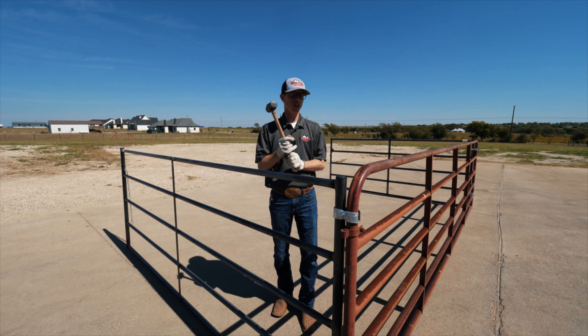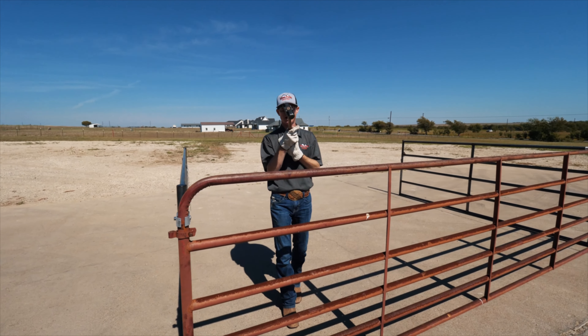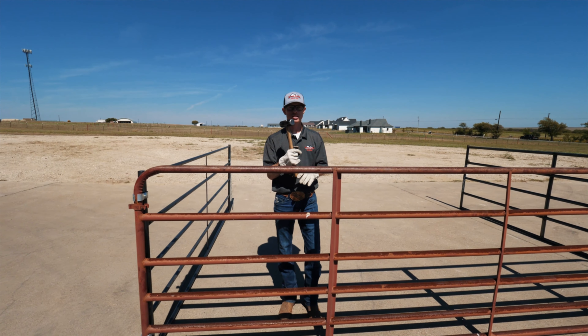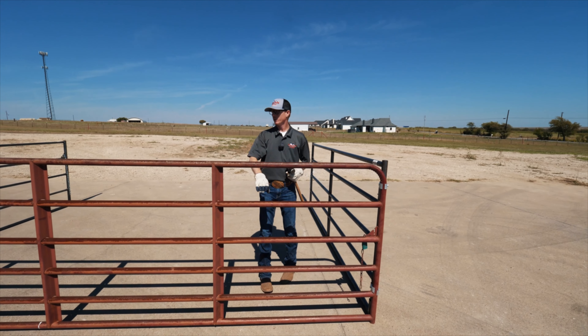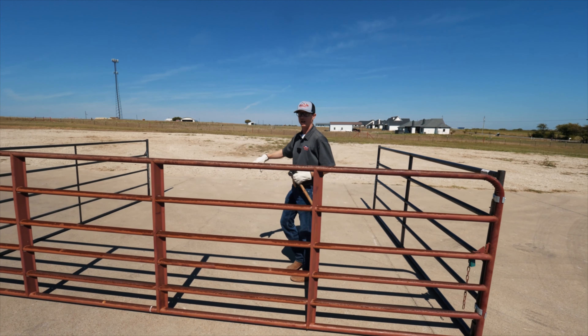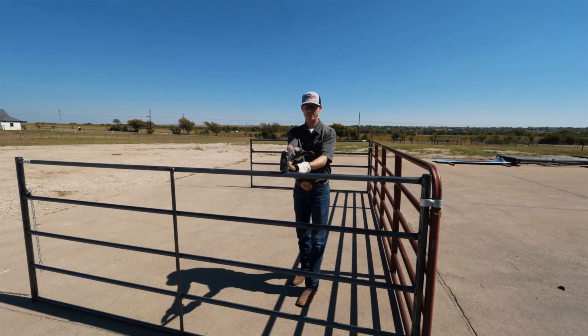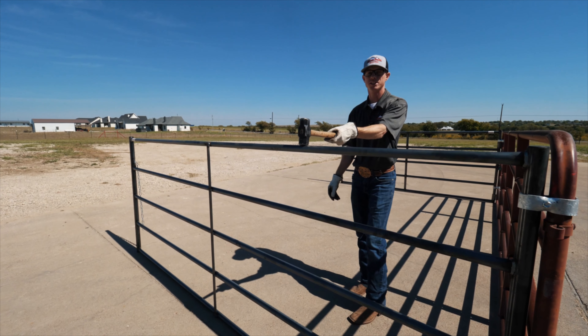To start off, we're going to show the difference by hitting each panel with a sledgehammer. This is only a three-pound sledgehammer — not very heavy duty — and let's see what it does. I'm going to start with our standard panel, hitting it right in the center between the middle support and the post.